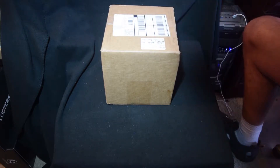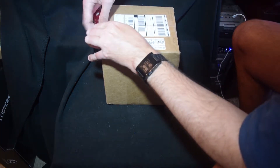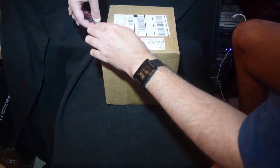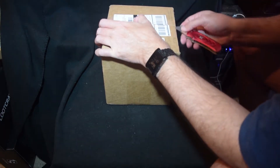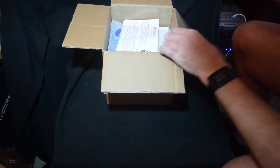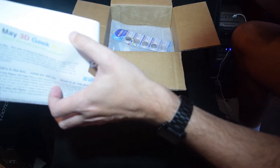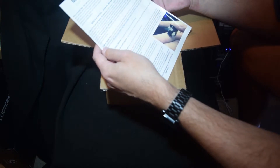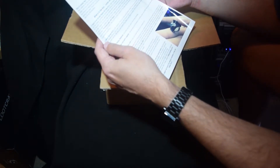Here's the new Geek Box — it looks like it's the exact same size as last month. Let's dig into it and see what we got. May is flying by for sure!